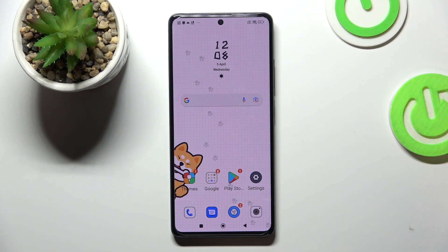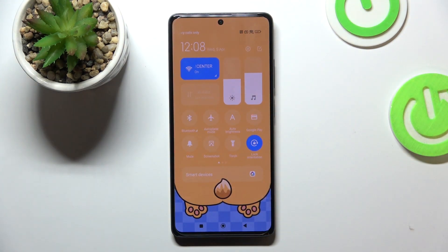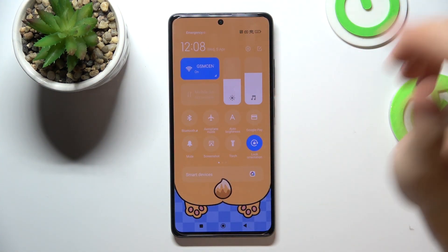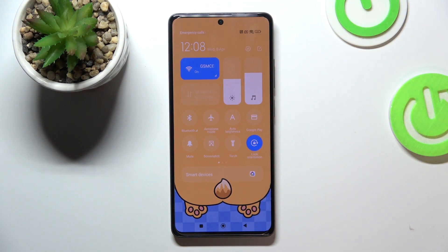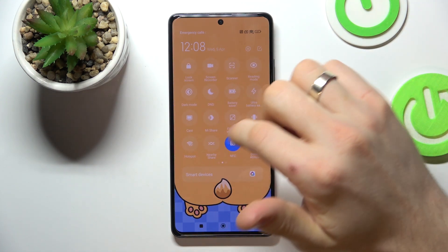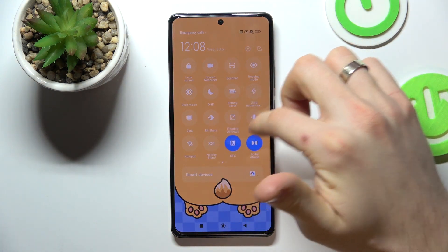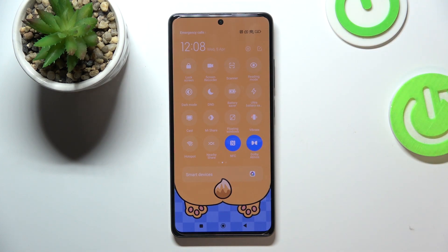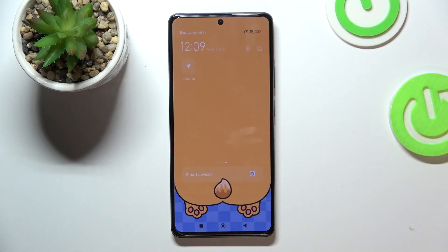Let's start by disabling all unnecessary features. Open the control panel and disable anything you're not using right now — mobile data, Wi-Fi, hotspot, Nearby Share, NFC if you don't want to pay, Mi Share if you don't want to share to other Xiaomi devices, and of course location services if you are not using maps.